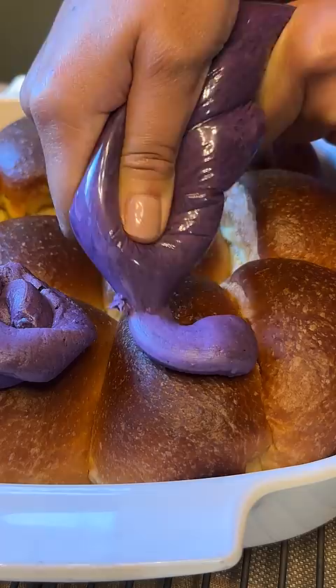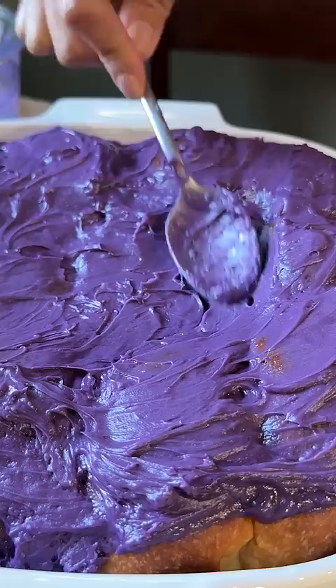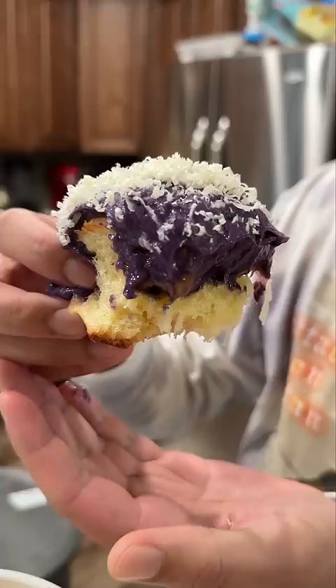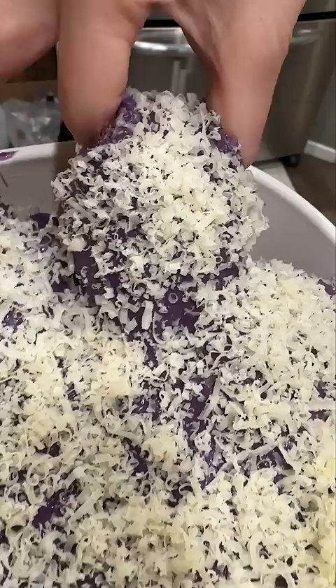My parents love ube, which is a purple yam from the Philippines. When I walked inside the house with it, I saw my dad and mom glare at each other from opposite sides of the room. Then my sister came over with her boyfriend, and my dad glared at them as they approached the ensaymada. A few of my siblings weren't home at the time, so they didn't get any. But with seven family members, if you snooze, you lose.